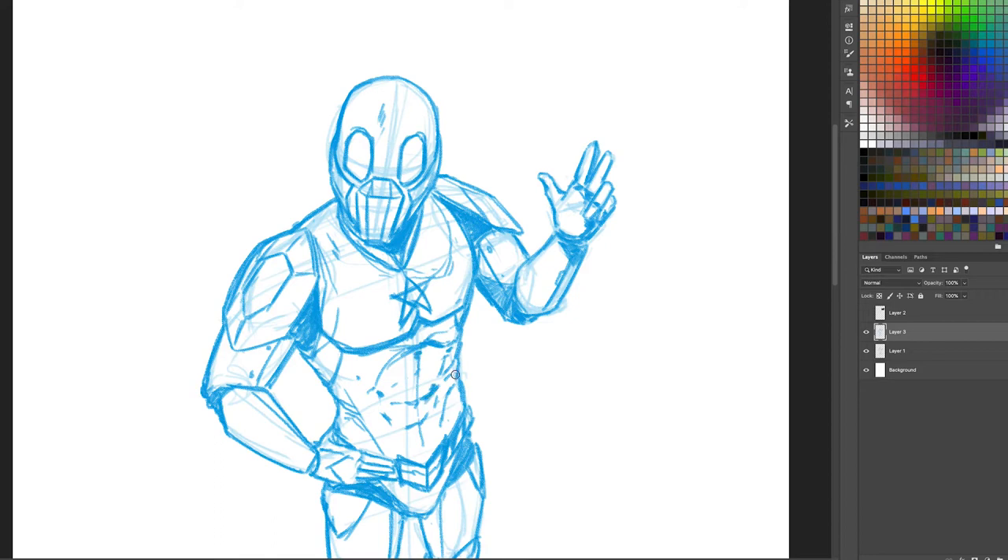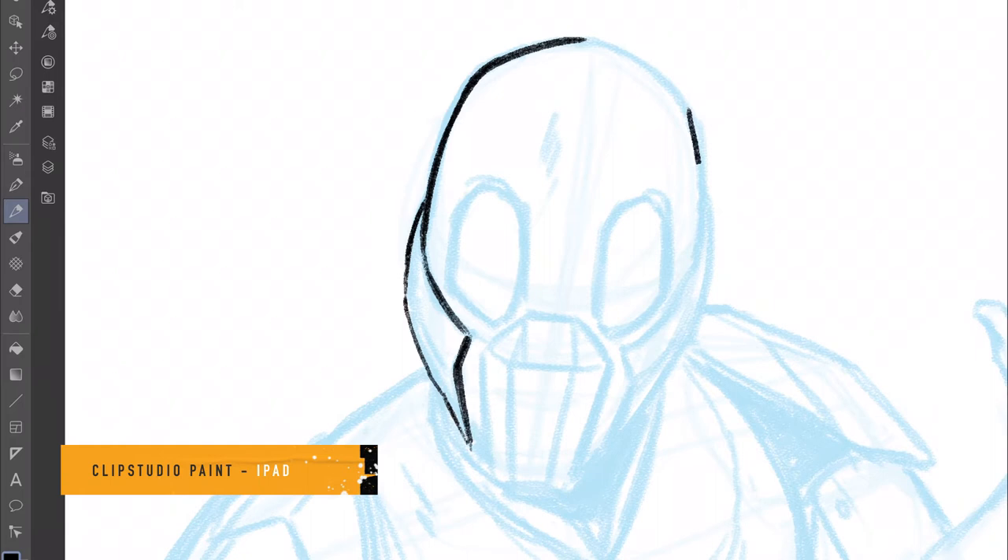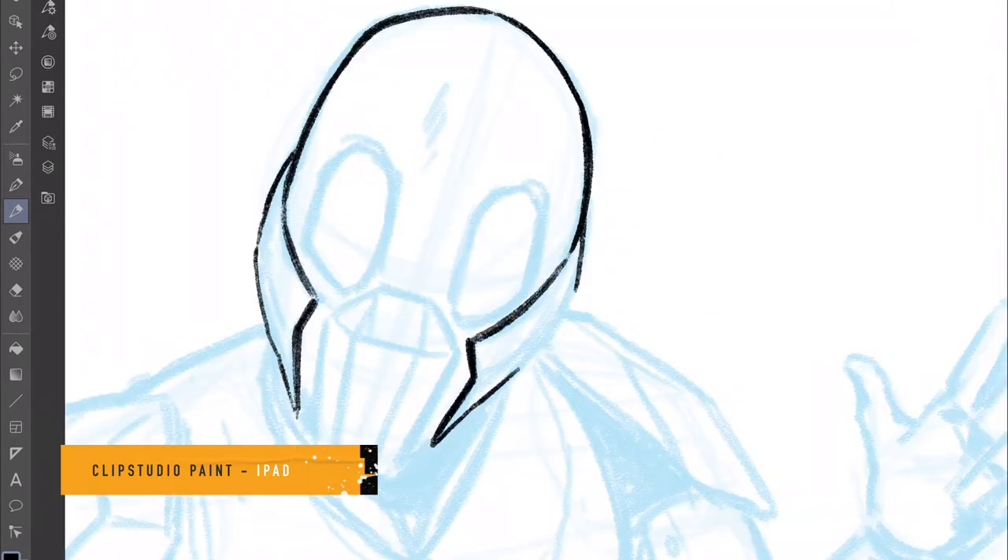The next stage is taking this and moving it to my iPad where I use Clip Studio Paint to do the inks, which you'll see here.